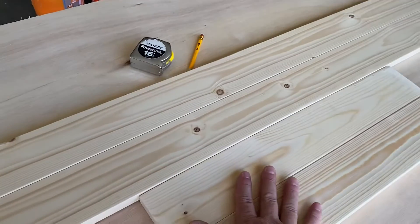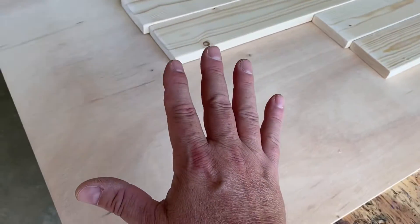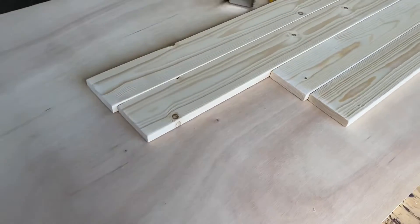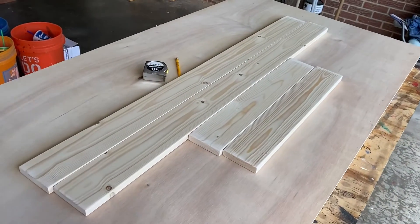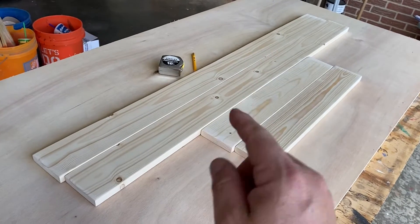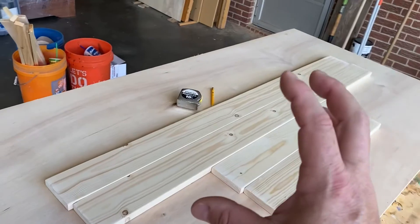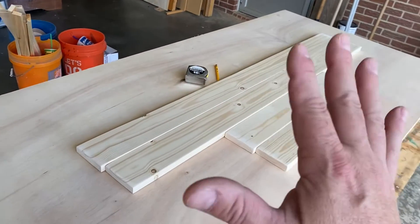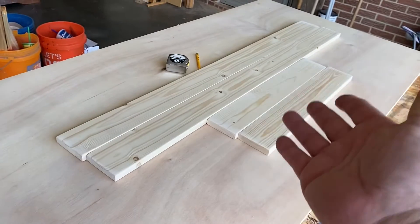I've got the components here for our frame — a really simple frame. I've got a sheet of three-quarter inch plywood. Why plywood? Well, because I didn't have any three-quarter MDF, which I would have preferred, but I have the plywood so I'm gonna use this.